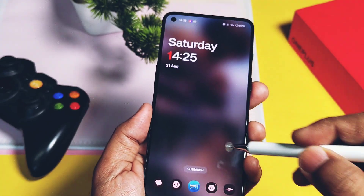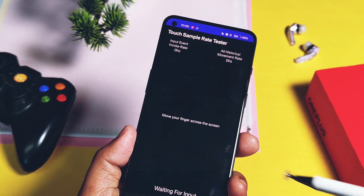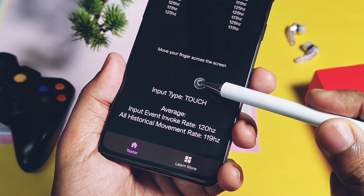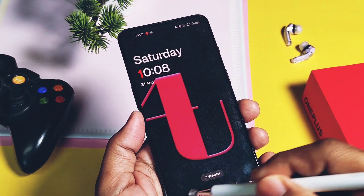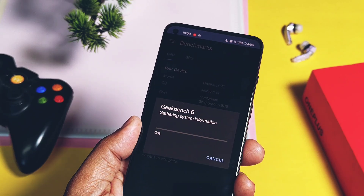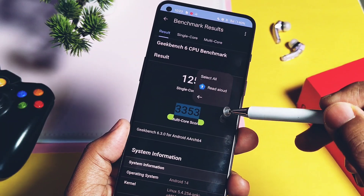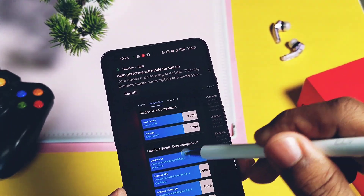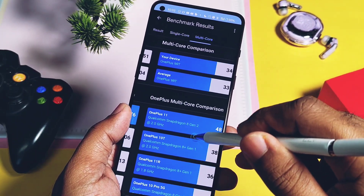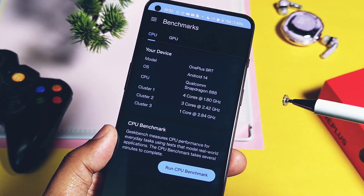The next part I always test in every update is performance and stability. As usual, the current and previous builds run buttery smooth on this powerful device. I got a constant 125Hz input and output screen touch sampling rate on this build. While gaming, you get the 600Hz touch sampling rate. Comparing Geekbench performance results with the old build — without performance mode the new build scored 1253 and 3353, while with performance mode: 1251 and 3461. The old build scored 1205 and 3460, and 1205 and 3450 with and without performance mode respectively.